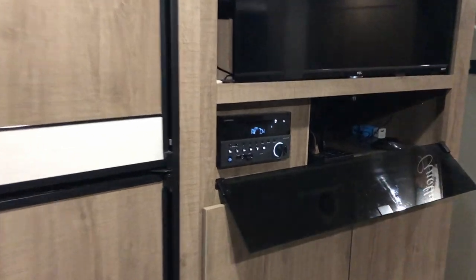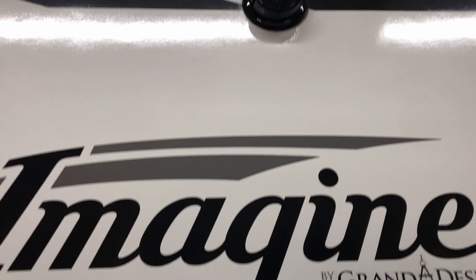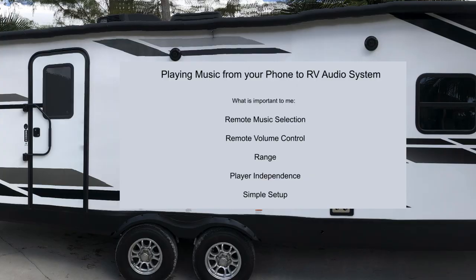I've been trying to find the best way to listen to music through my RV audio system, while at the same time be able to control song selection and volume control from my cell phone. In this video, I'll show you what I've tried and what works best for me.